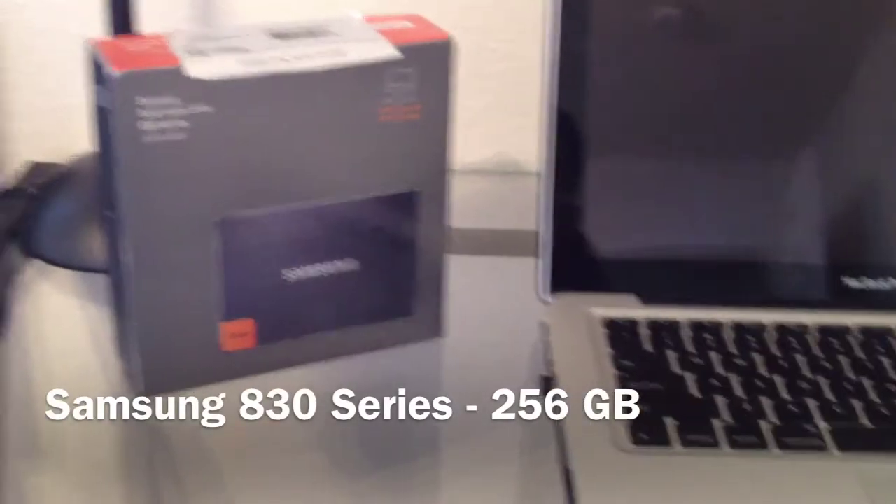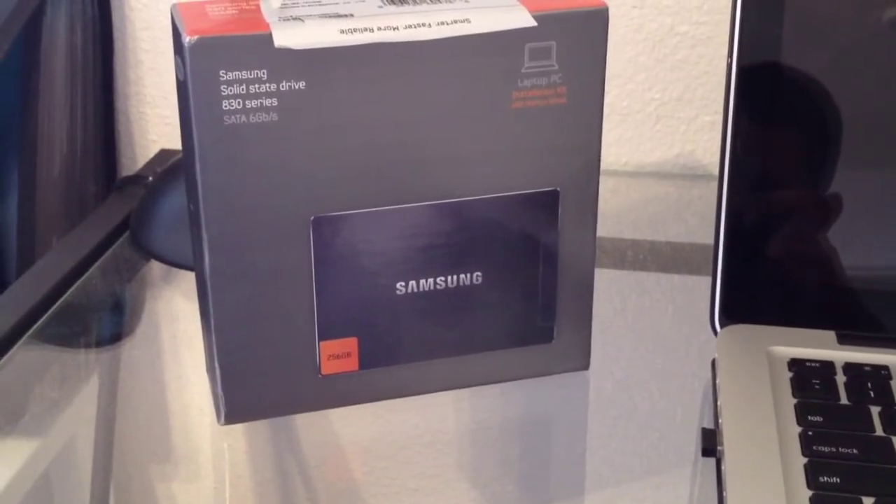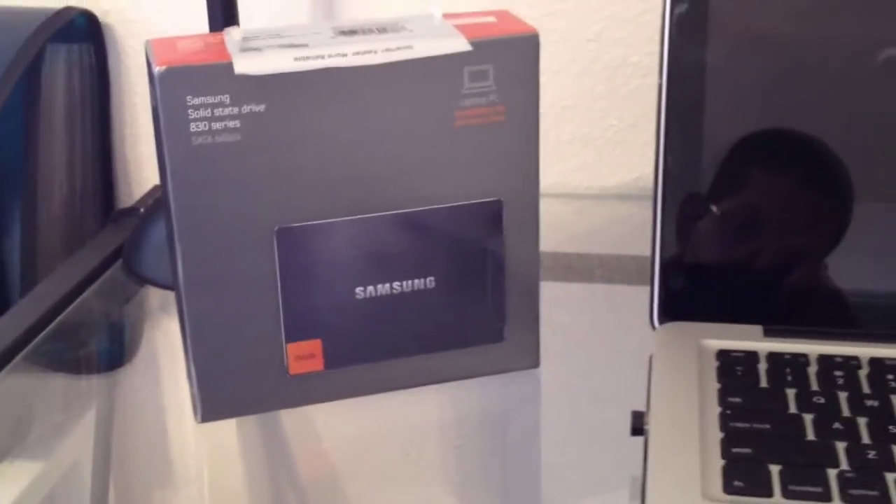So I just bought this Samsung A30 series SSD internal hard disk — it's the 256 gigabyte version. I've got a MacBook Pro, late 2011. Let's see how fast it is. I'm going to try to press it at the same time.